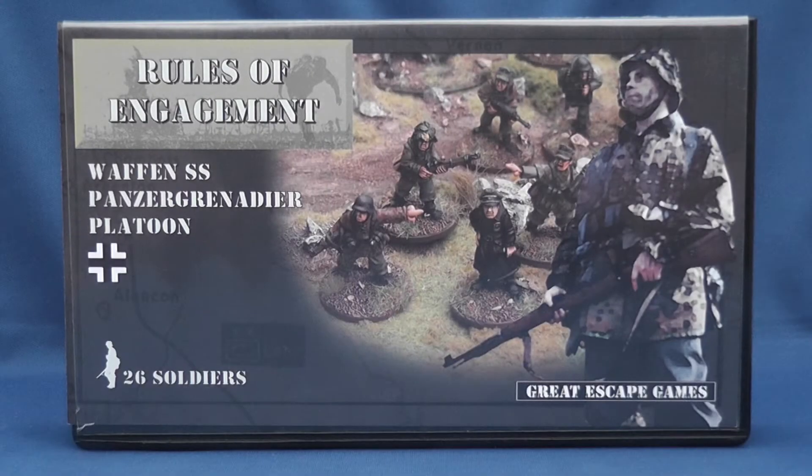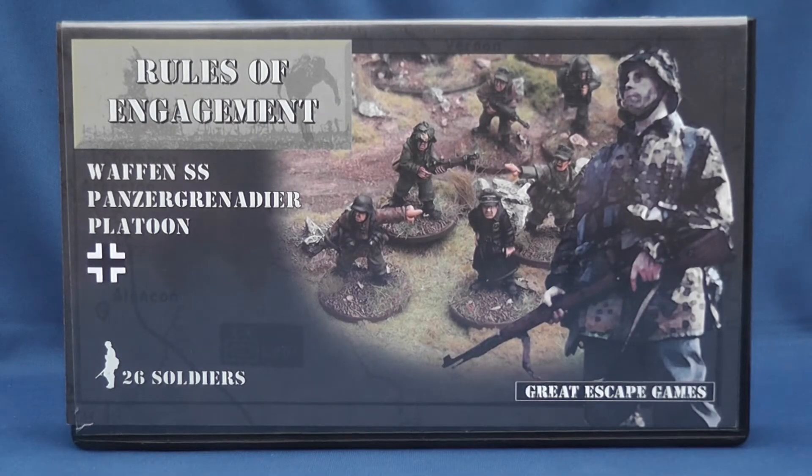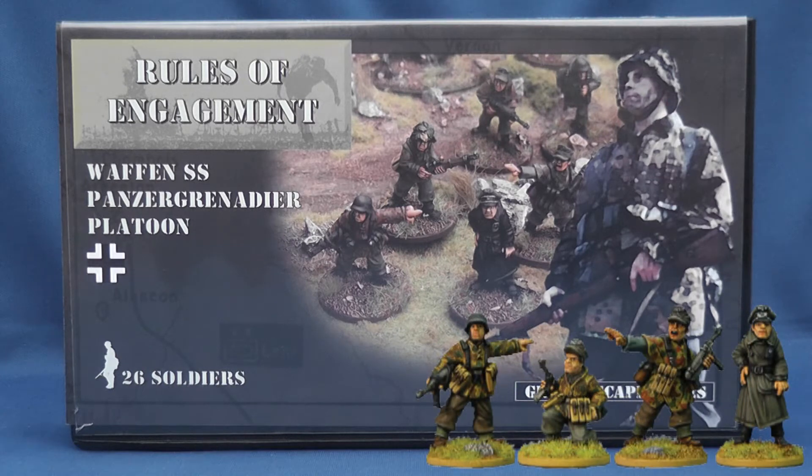Hello and welcome to Modelled Ads. 28mm has become increasingly popular for skirmish games, so we thought we'd devote a week or so to looking at a range of different figures in this scale, starting with Artisan Design's Waffen SS Panzergrenadier Platoon for Rules of Engagement, kindly supplied by Nick over at Northstar Military Figures.